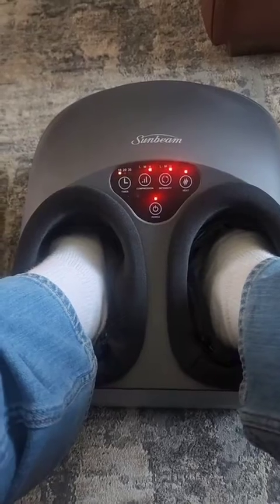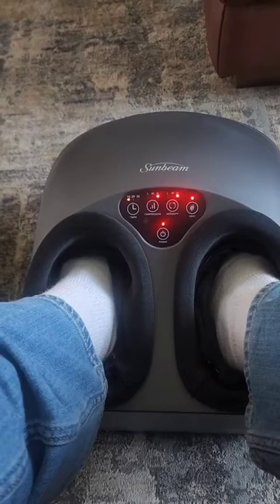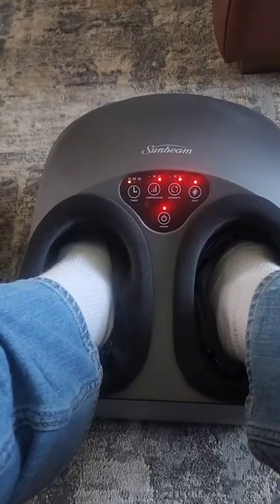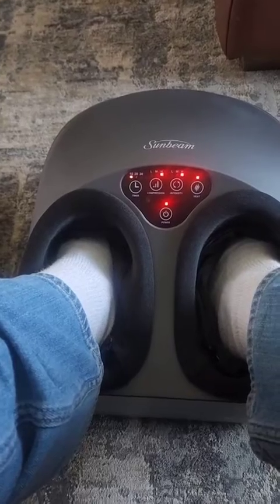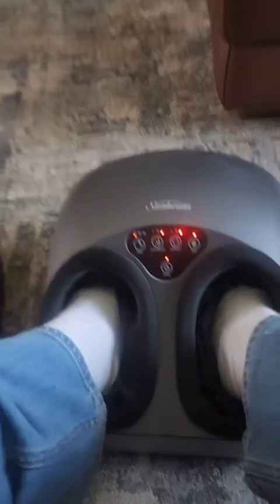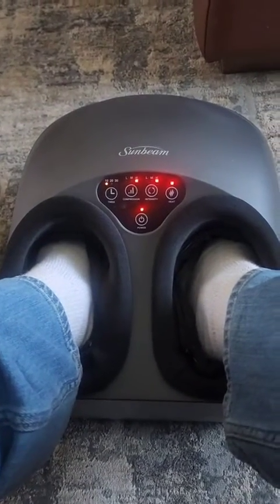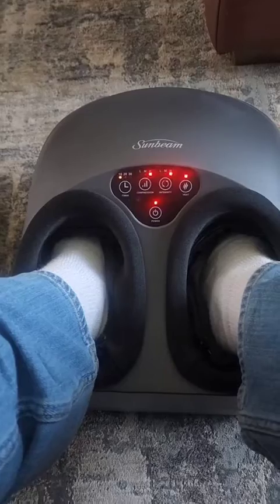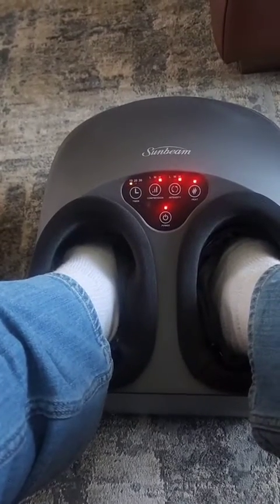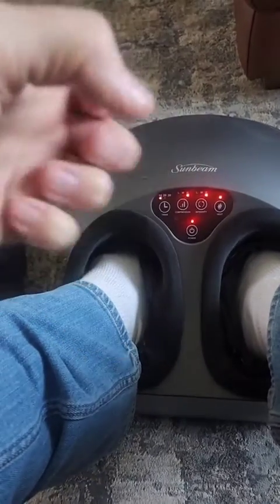It's five stars all the way. Even for the price — like I said, it pays for itself three times compared to going to a masseuse. You could do this thing all day. When you take your feet out after a half hour of this — I did it for a half hour — I felt like a new person. So thumbs up from me. Great product. I can't say enough about it. It's a little big, if anything, but you've got to be able to put your feet in there, and it totally encapsulates your whole foot.